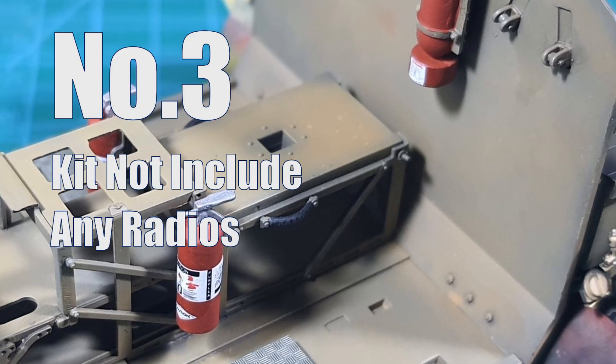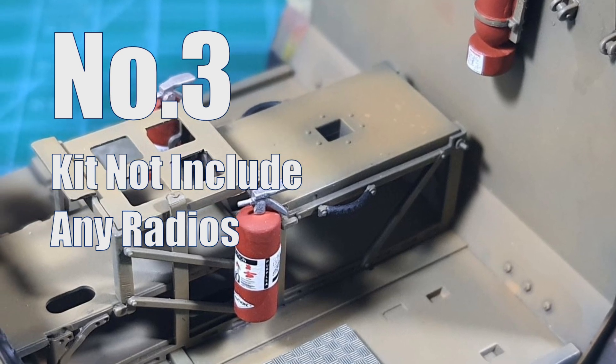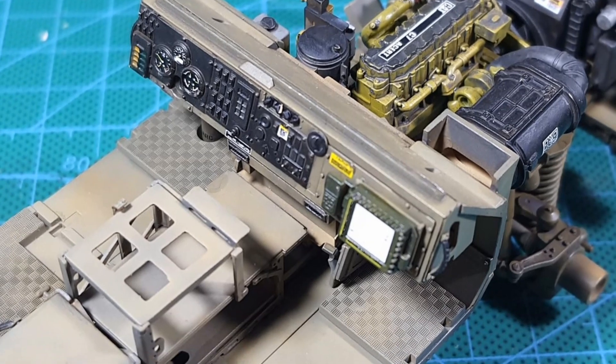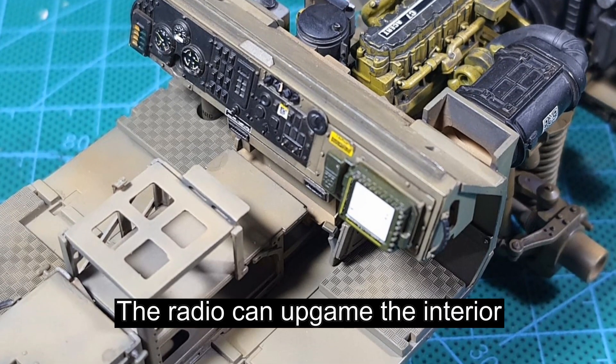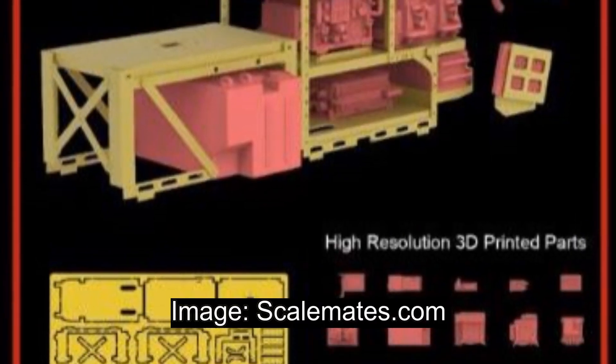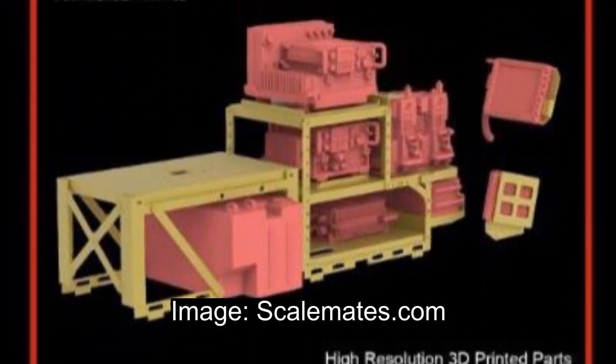The kit does not come with any radio set, and this is something optional when you buy the RFM kit. I was a little bit disappointed, but it is what it is. So if you're looking to have your version with a radio set, be sure you buy it separately.